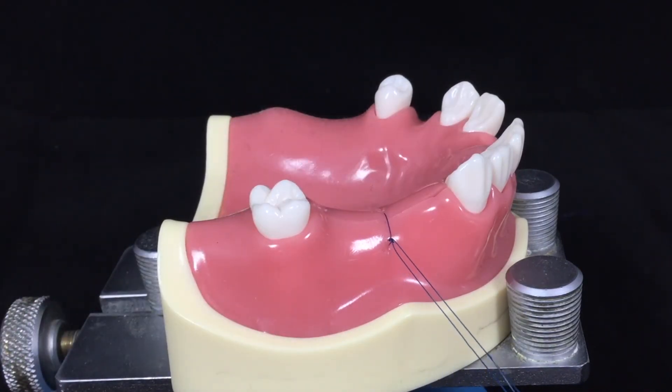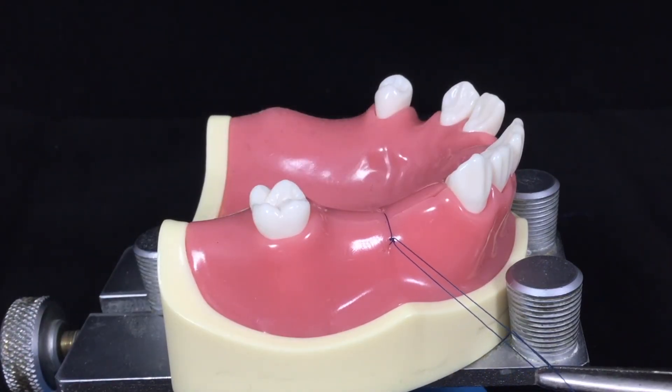Now you have completed the simple interrupted suture with surgeon's knot.